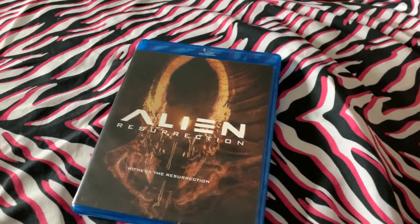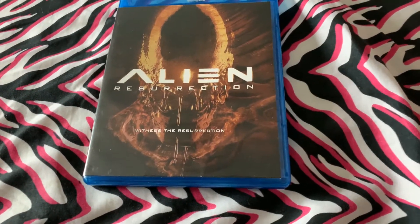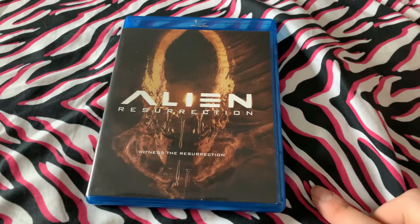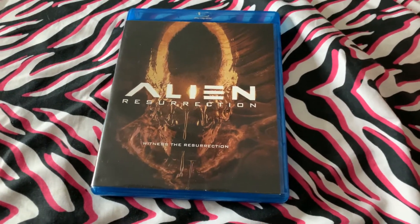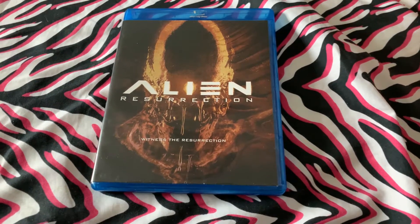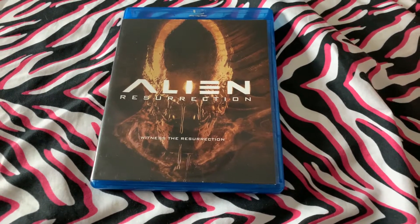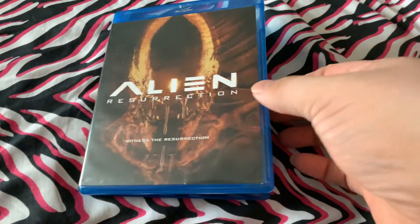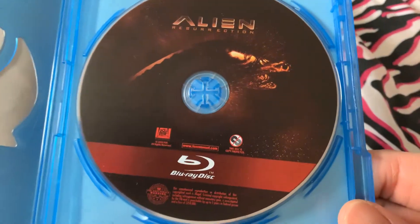We've got 1997's Alien Resurrection, and this also includes the 2003 re-release special edition. I wanted the Alien Quadrilogy, but this disc in particular would not play the special edition — it would get exactly 43 minutes in and freeze, skip through parts, even though the disc was completely clean. So I bought the Blu-ray for 10 bucks, and I was happy about that.